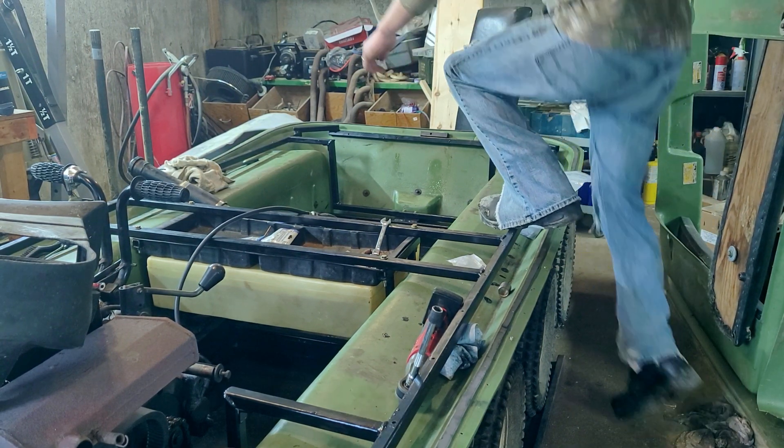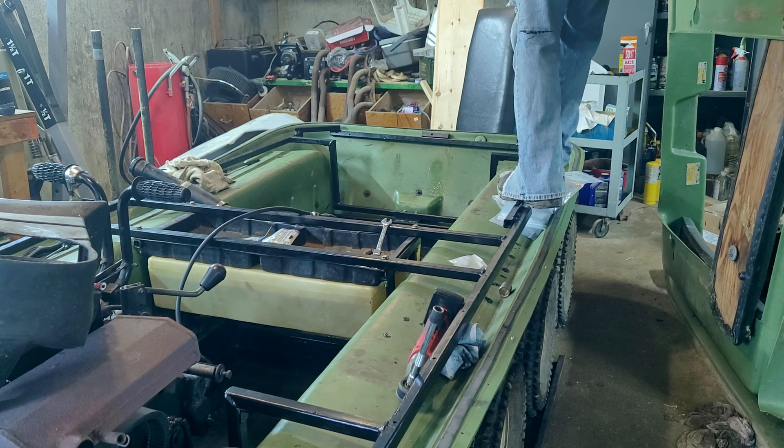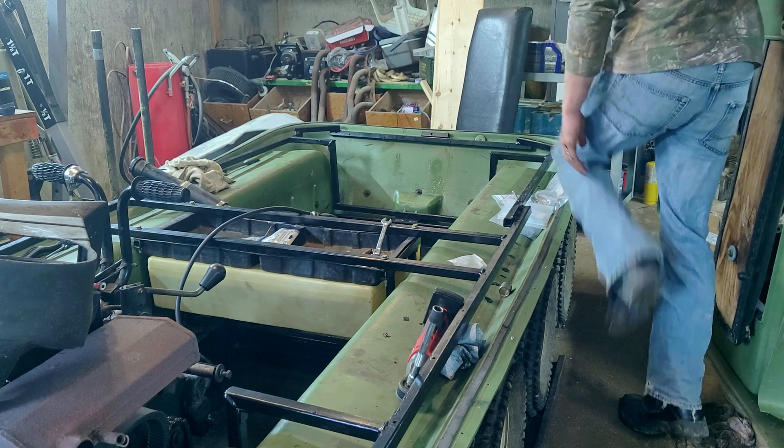At this point, I couldn't help but jump up and test the new frame. I know this isn't a very scientific test, but even with all of my body weight bouncing on top of the frame, there's very little movement, which is just perfect.